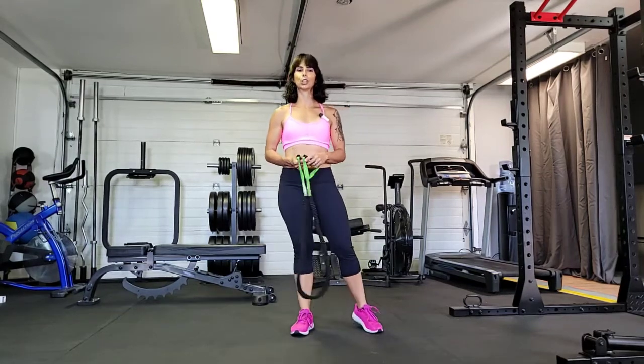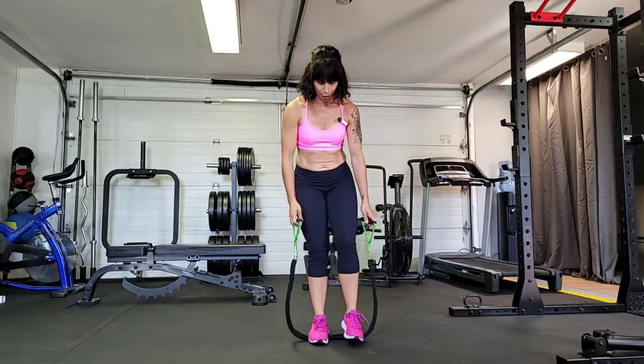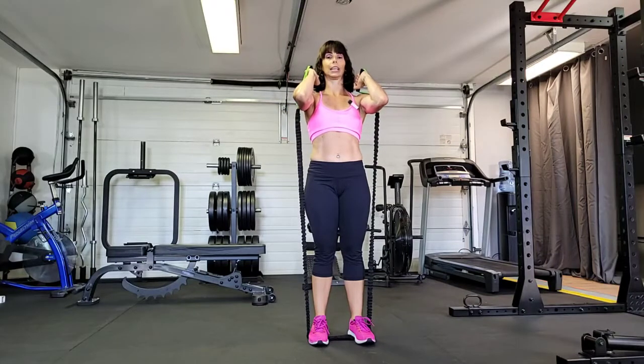Going to show you how to do a front squat with a piece of band or tubing. Stepping onto your band or tubing, ideally with both feet. Hands are going to come up to shoulder height, and elbows are going to lift.